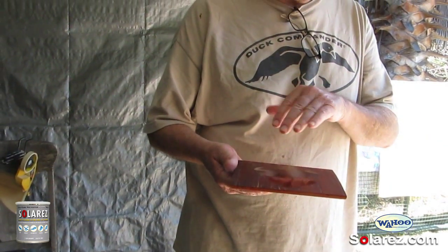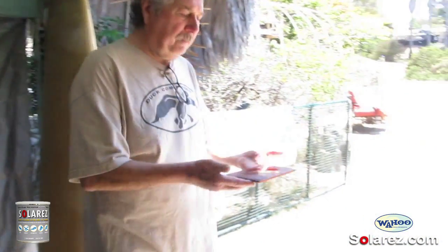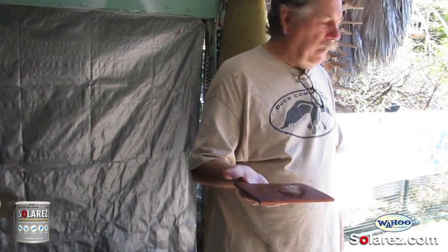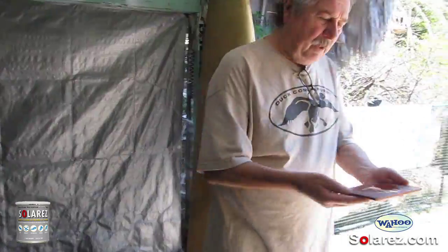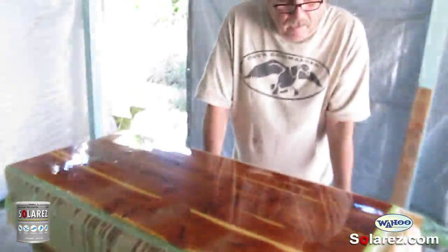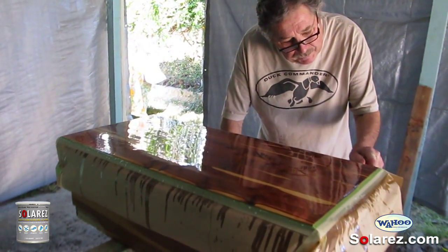Flashing starts the chemicals working that make it hard, but it slows the process down and gives you a much better finish. Do it twice — bring it back a second time, let it rest — and then the third time you can take it out and put it in the sun and let it finish off. We just did the flashing and you can see the resin is starting to go off.